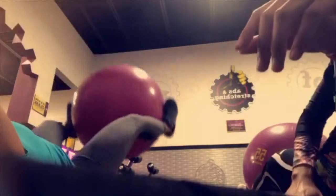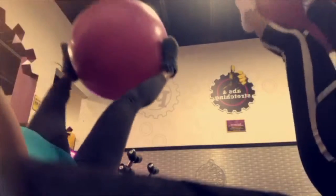Okay guys, so this is the beginning of the ab circuit. You're focusing on keeping that core tight. Keep that chest up. Don't let go of the ball. Don't drop the ball for 30 seconds.